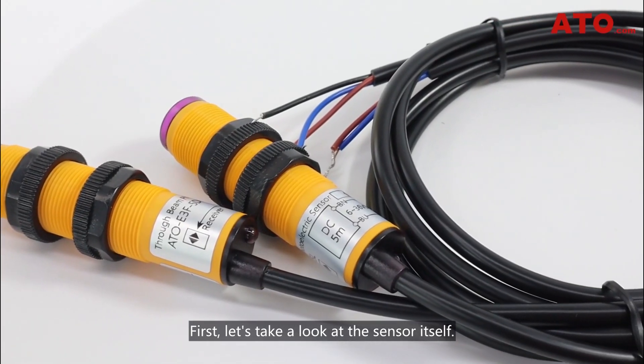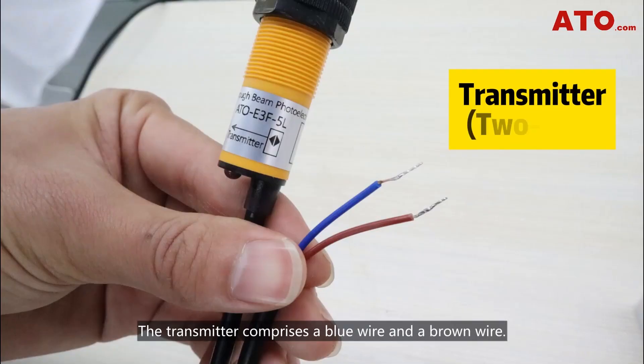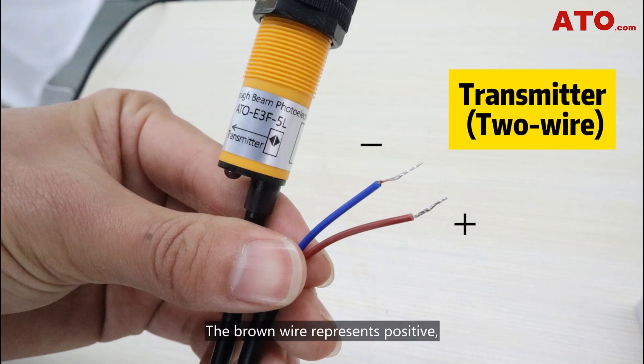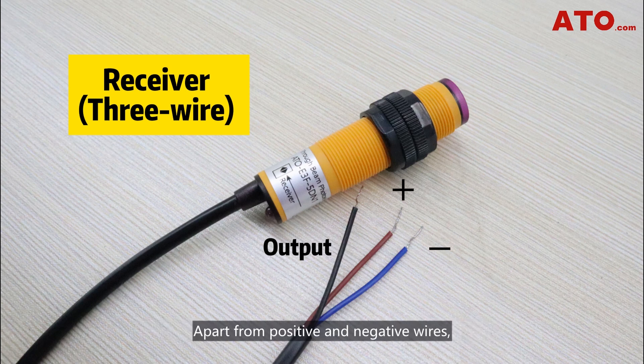First, let's take a look at the sensor itself. The sensor consists of a transmitter and a receiver. The transmitter comprises a blue wire and a brown wire. The brown wire represents positive and the blue wire represents negative. The receiver, on the other hand, consists of three wires. Apart from positive and negative wires, it also includes a black wire for the output signal.